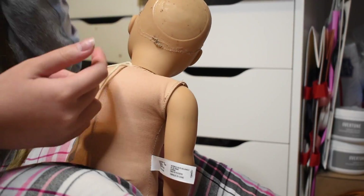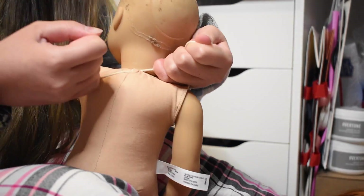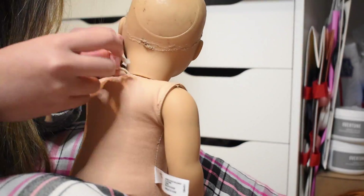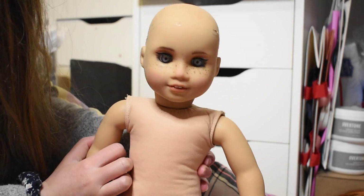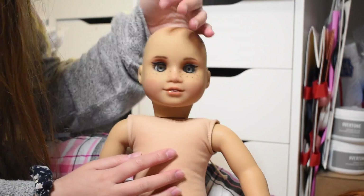That didn't work for some reason — my hands are just not used to retyping strings because I haven't done it in so long. Okay, I think that's pretty good. She finally has a body! Now it's time for her wig.